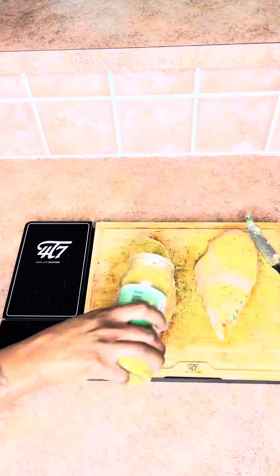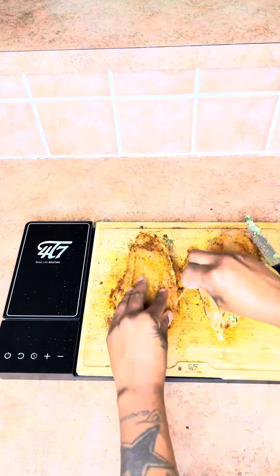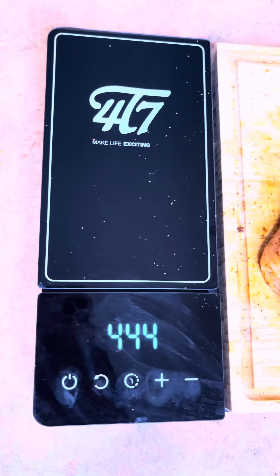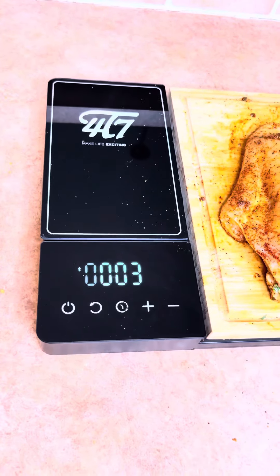Stuff until you can't stuff no more, but make sure you can close that bit when you're done. Season the top, go ahead, wet it up. Make sure you get it all in there, and close it up with some toothpicks. I got a timer — time to let my chicken marinate, and it's going to let me know when it's done.